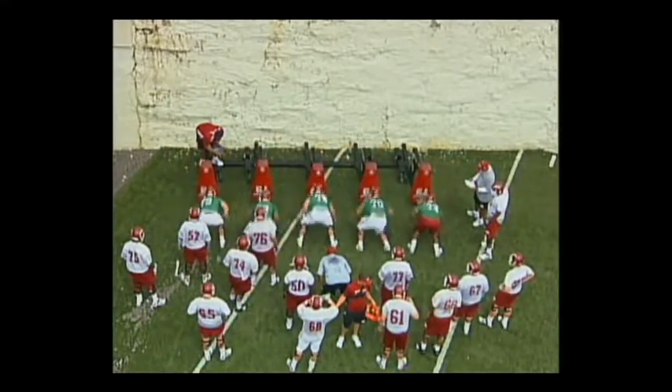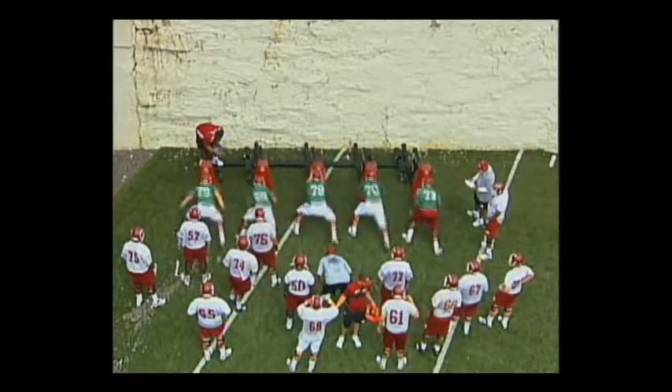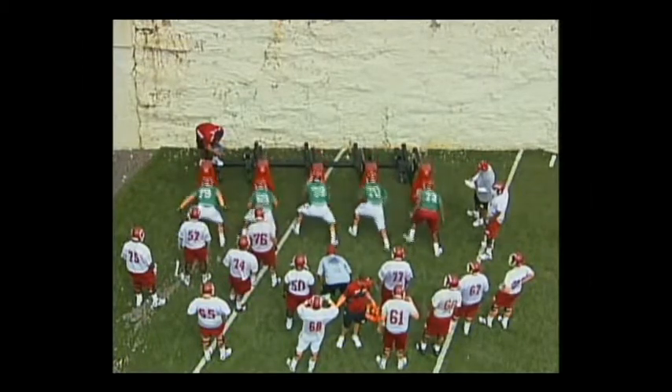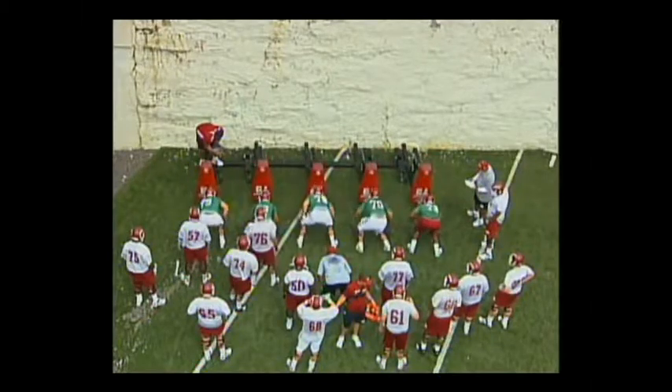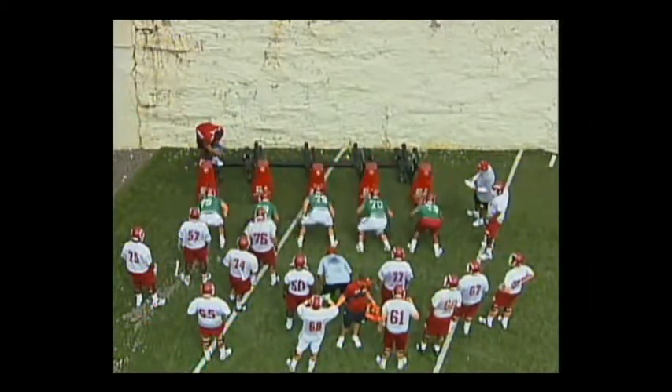Now here we're going left foot. Same thing — left foot. First step, we talk about six inches. Get that second step in the ground. 79 again is pretty good. 69's a little bit late, as is 78. Talk about creating a triangle once again with your face mask and your hands.